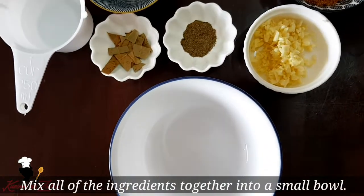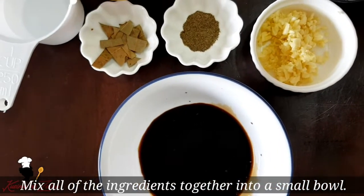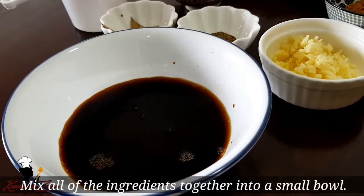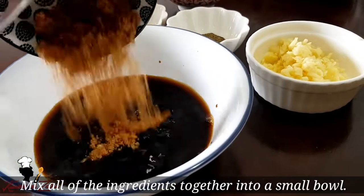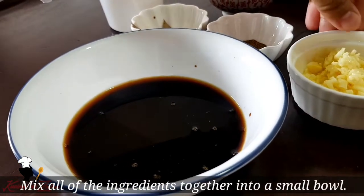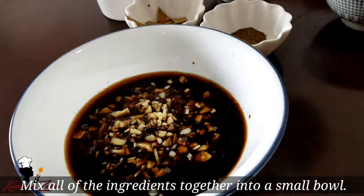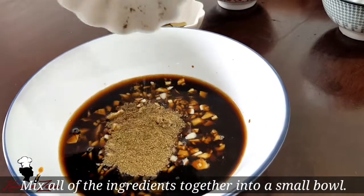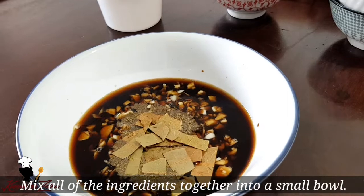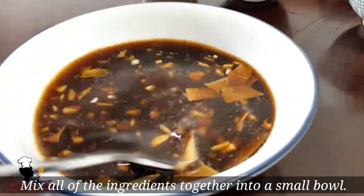Sa isang mangkok po, pagsasamasamahin lang po natin yung ating mga ingredients para sa ating marinate. Unahin po muna natin yung ating soy sauce. Then yung ating vinegar, yung ating brown sugar, yung ating garlic, ating paminta or ground black pepper, and yung ating dahon ng laurel — iwahiwain mo lang po ito ng maliliit. Tapos yung ating water. Then haluin lang po natin ito.